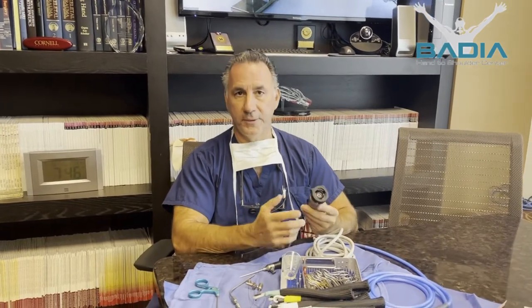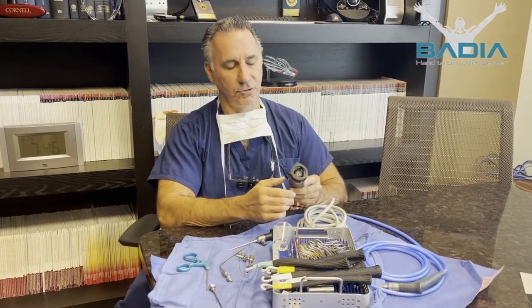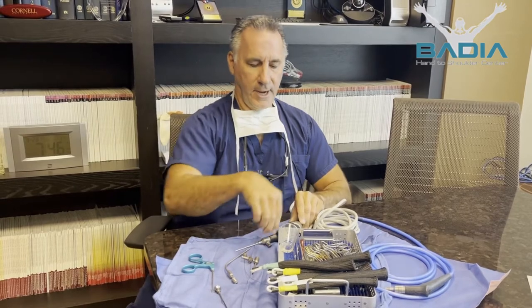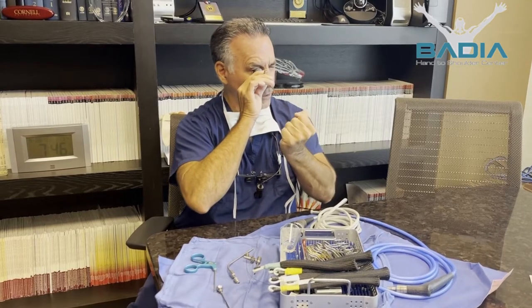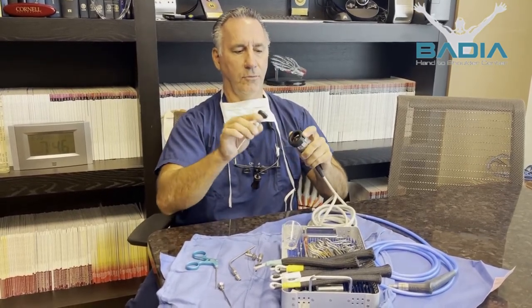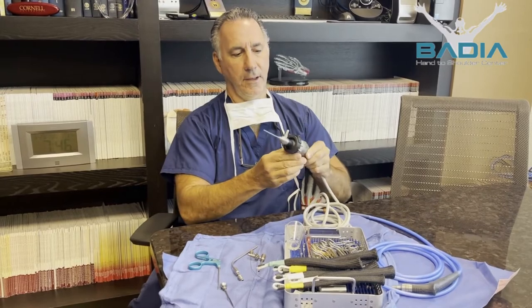A lot of people ask us what arthroscopy is, so I figured I would explain that. This is a minimally invasive technique, first done about almost 50 years ago by Watanabe from Japan, in the knee, where the camera is at the end here. They would look inside, and I can see right now magnified, but later years we would attach it to a camera. This is a fiber optic instrument.